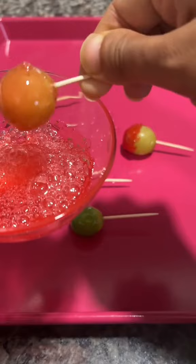So just keep checking on it, keep melting, and roll your dry grapes in the Jolly Ranchers. Refrigerate and enjoy!